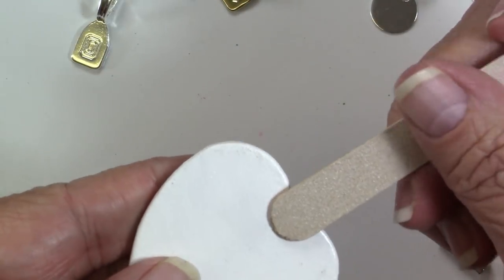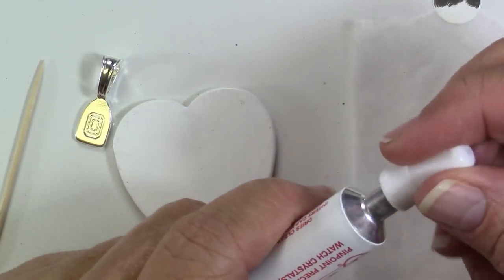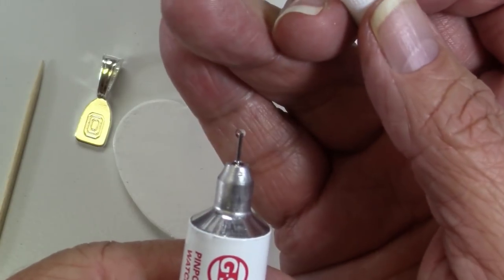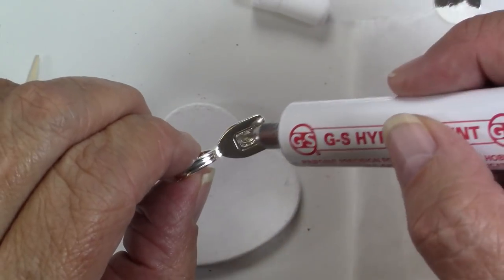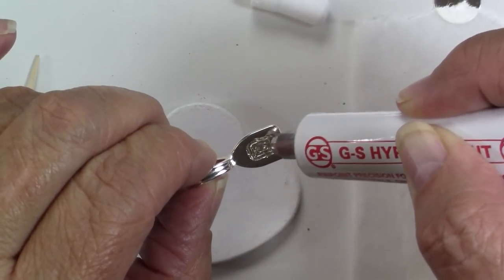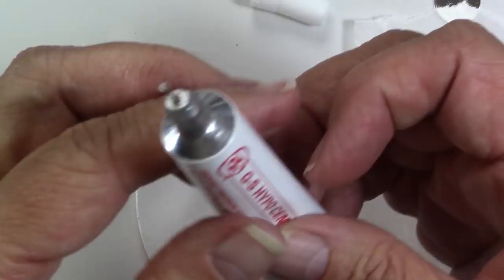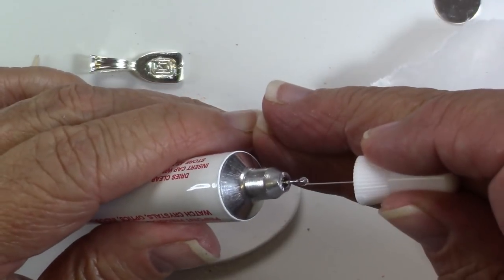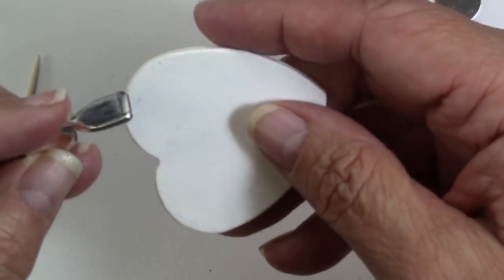To prep this I'll just do a little bit of light sanding on the back. Open up my cement — this comes with a little needle nose that you can stick back in the tube to keep it from clogging. Then I'll put some jewelry glue right there in that little well and press the bail onto the back.